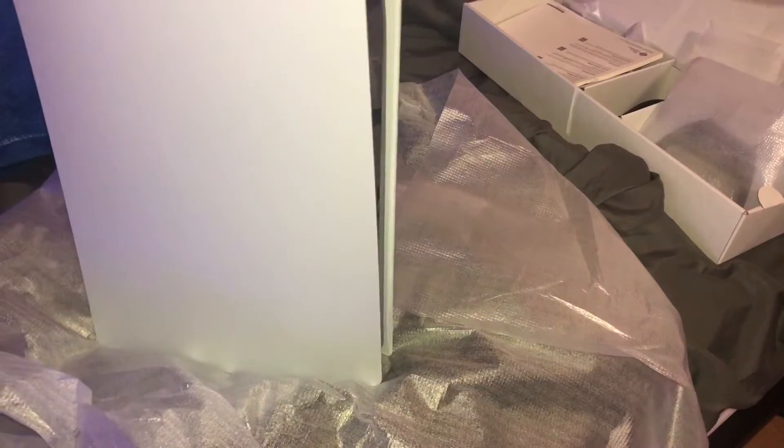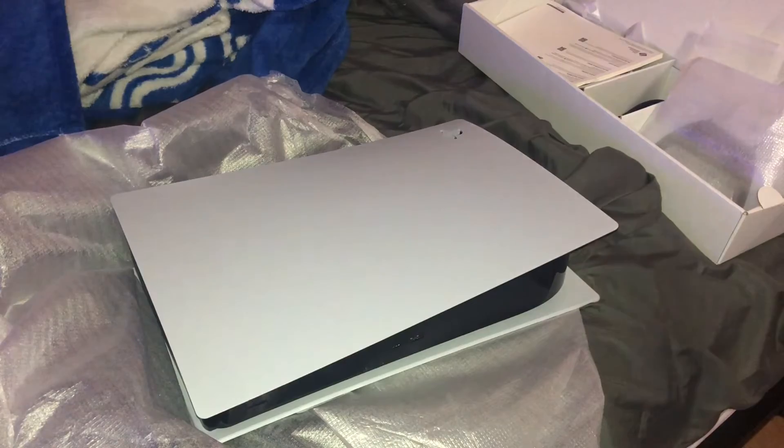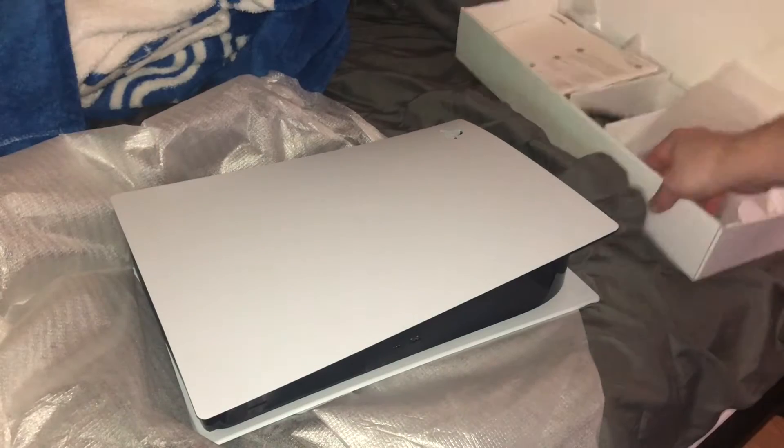It stands like this, it stands up like that. For now we'll lay it down. And then here is your just your regular everyday plug.